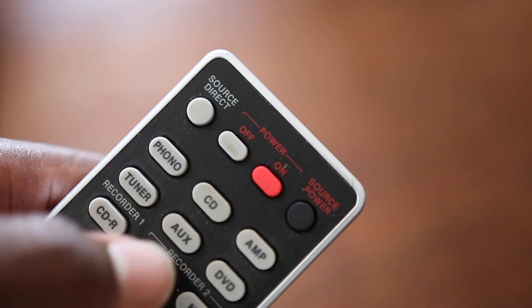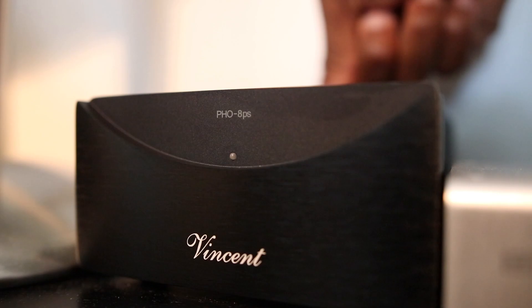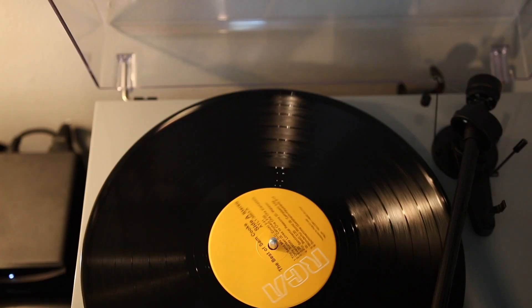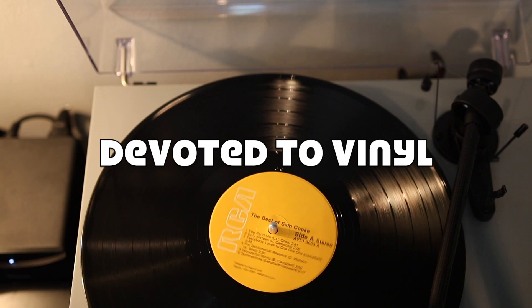Hey guys, it's Michael from Devoted to Vinyl, and this is video number five in a six-part video series aimed at helping you properly set up your turntable so you can finally begin buying and playing your vinyl records. In the last video, we talked about how you can properly set up and connect your external phono preamp, but in this video I wanted to talk about how you can properly set up and connect your speakers, so that will be the subject of today's video.